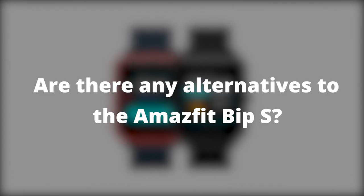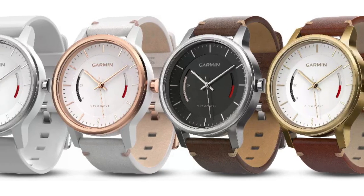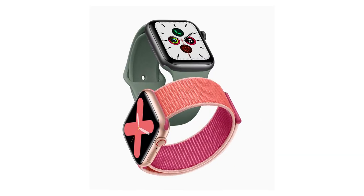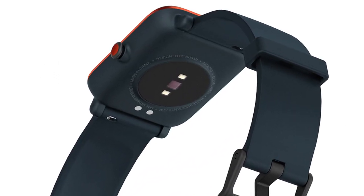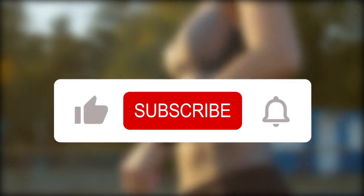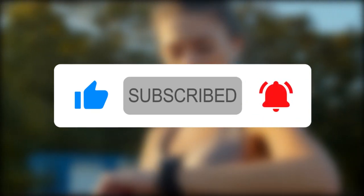For a similar price, the best alternative to the Amazfit BIP-S is the Garmin Vivomove Sport, which offers more smart features and a longer battery. If cost is not an issue, the best smartwatches are Apple Watches and Samsung Galaxy Watches. Would you buy the Amazfit BIP-S? Let us know in the comments, give us a thumbs up if you enjoyed this video, subscribe to our channel, and let us know what other low-cost fitness trackers you'd like us to review next.